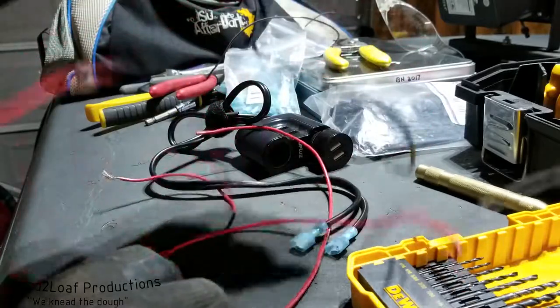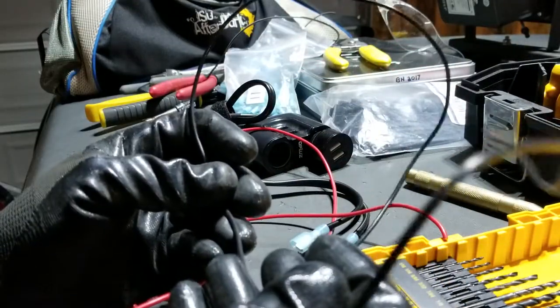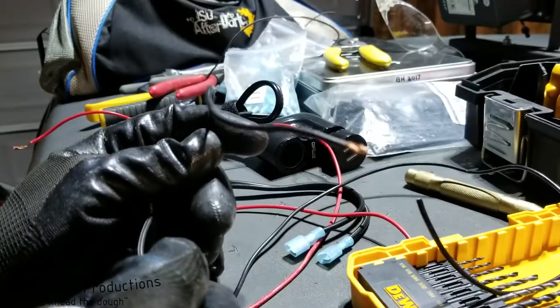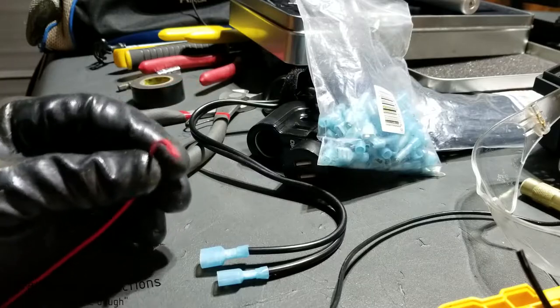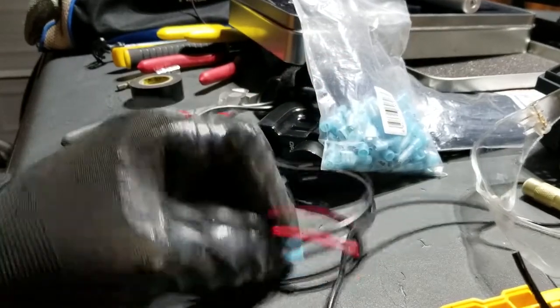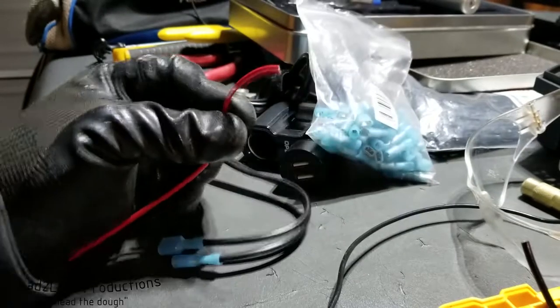And then finally we have the ground wire going from this unit's ground wire to the chassis of the car. I've gone ahead and soldered in the first connection — this is the 12 volt positive from the cigarette lighter, and it's going to the spade terminal that will connect to the switch. Now I'm going to make the positive leg going from the switch over to this unit with the dash cam plugged into it.